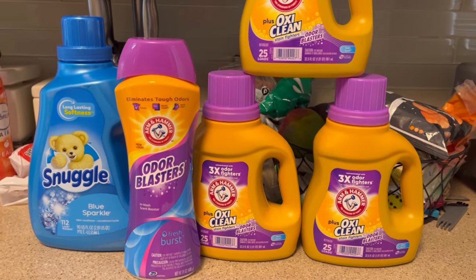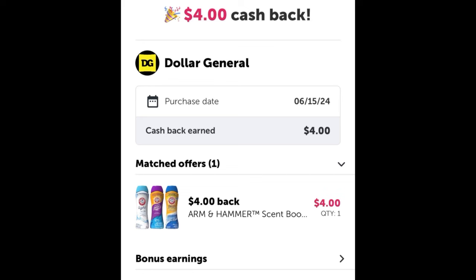Ibotta finally came through — but unfortunately I only got back $4 for the Arm & Hammer scent boosters, and it took three hours to register. When I looked at the rebates, it said no coupon can be used with the rebates — but since I got the $4 back for the scent boosters, I think the $5 off $25 doesn't affect it. The Snuggle had a $2 digital coupon and the Arm & Hammer had a $1.50 coupon, but that only applied to one of the three. So I submitted a support ticket for the other two Arm & Hammers hoping for another $4 back.